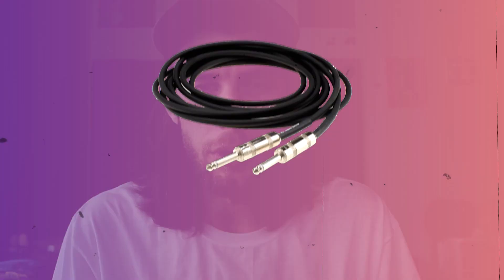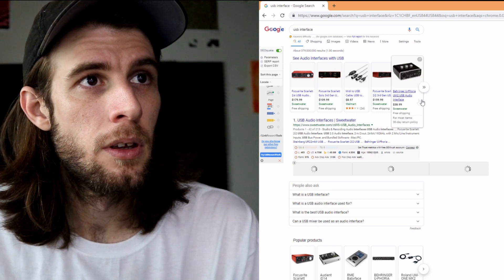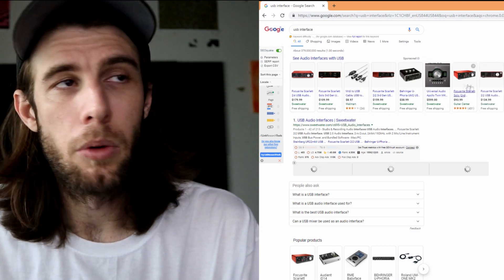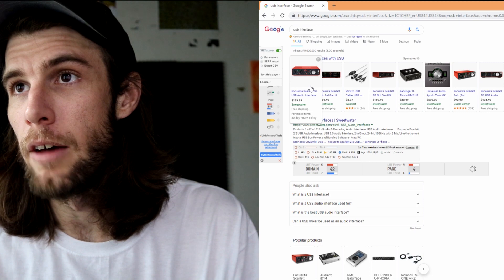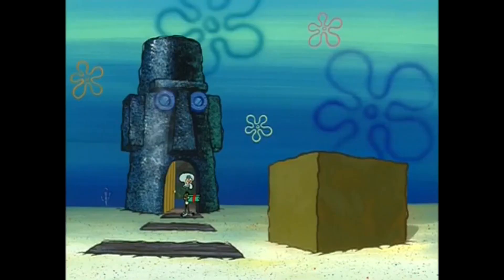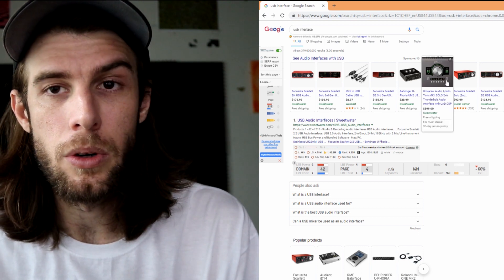What you should get is a USB interface with XLR and/or quarter-inch inputs. I just looked up USB interfaces — you can get them as low as $40 to $100. The one I have is about $100 to $150, I think it's the Focusrite 2i4. A lot of people have that. There's a Presonus AudioBox here for $50, and if you really want to shell out some money, there's the Universal Audio Apollo Twin.